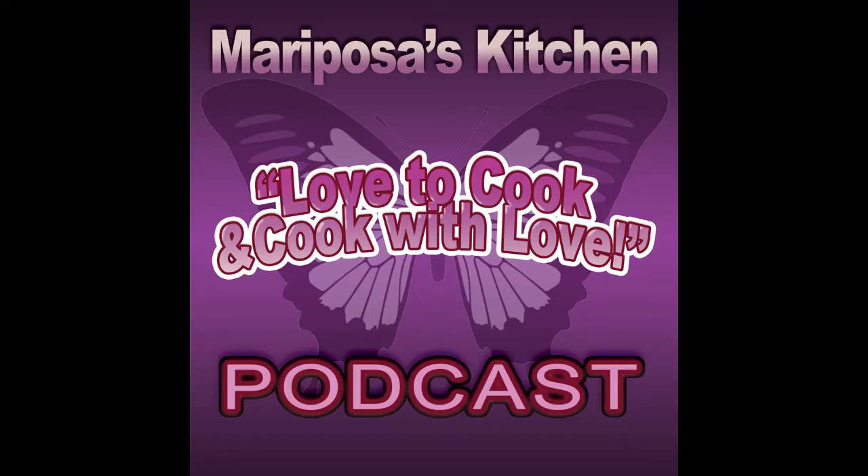Hey everyone, thank you for joining me on Love to Cook and Cook with Love. This is Mariposa from Mariposa's Kitchen. Today we'll be talking about picadillo con papas — a basic Mexican recipe of ground beef and potatoes, spiced with a common South Texas Mexican spice blend: ground cumin, garlic, onion, some tomato sauce, and salt and pepper. It's basic, easy, and honestly it's delicious.